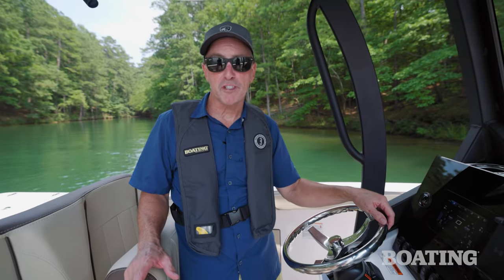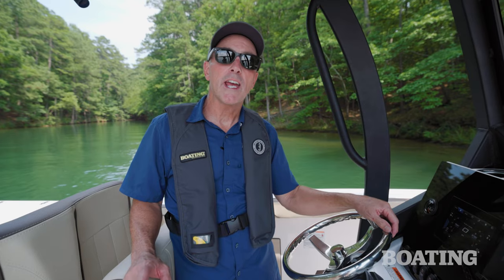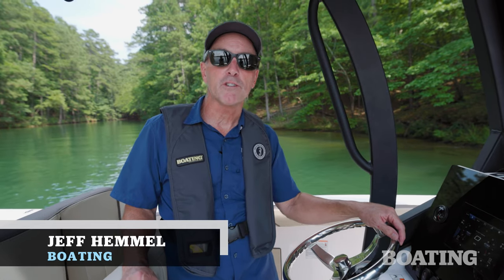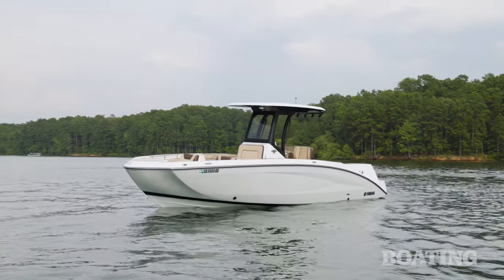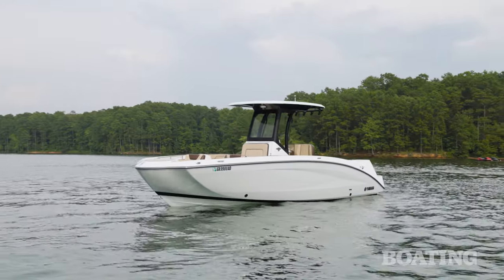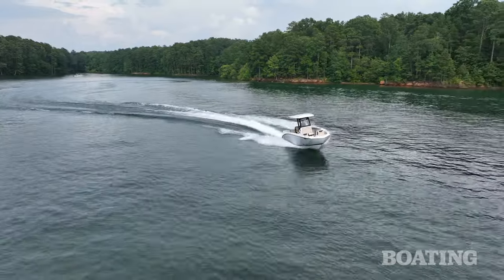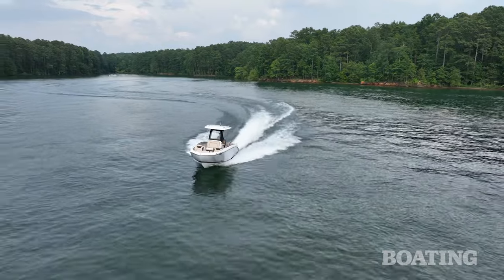Yamaha may have turned heads when they first introduced a jet drive center console, but soon both recreational and serious anglers alike realized the potential. I'm Jeff Hemel from Boating Magazine, and today I am aboard the 255 FSH Sport H. This is the flagship of what's become a seven-boat-deep center console lineup. It's ready for bigger waters, bigger fish, but also bigger family fun. Join me aboard.